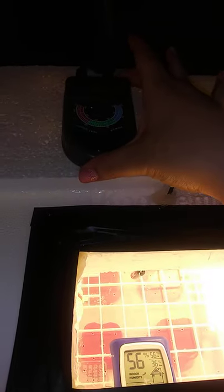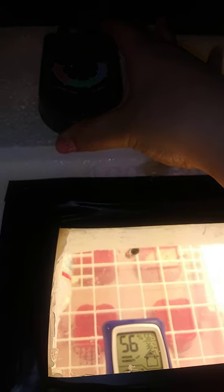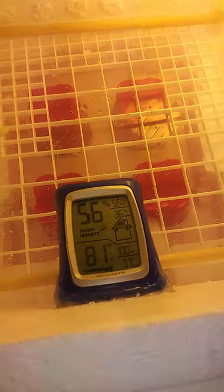Here you'll see the thermostat, and here's the cord that goes down to it. All the guts in the back are all zip tied up. I just turned it back on after finishing putting it together, so it's not up to temperature, but it gets up really quick.